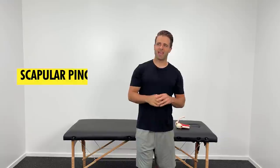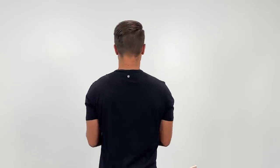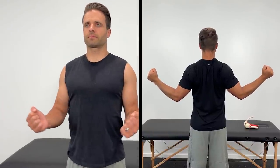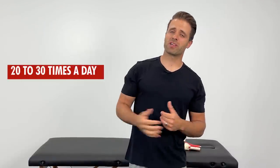The first exercise is a scapular pinch. Stand with good posture, head high, shoulders back, both elbows bent to 90 degrees. Rotate out to the side, pinch your shoulder blades together in the back, hold for a count of two, and then come back to the starting position. Keep the elbows in nice and tight as you do this. You're going to do about 20 to 30 of those a day.